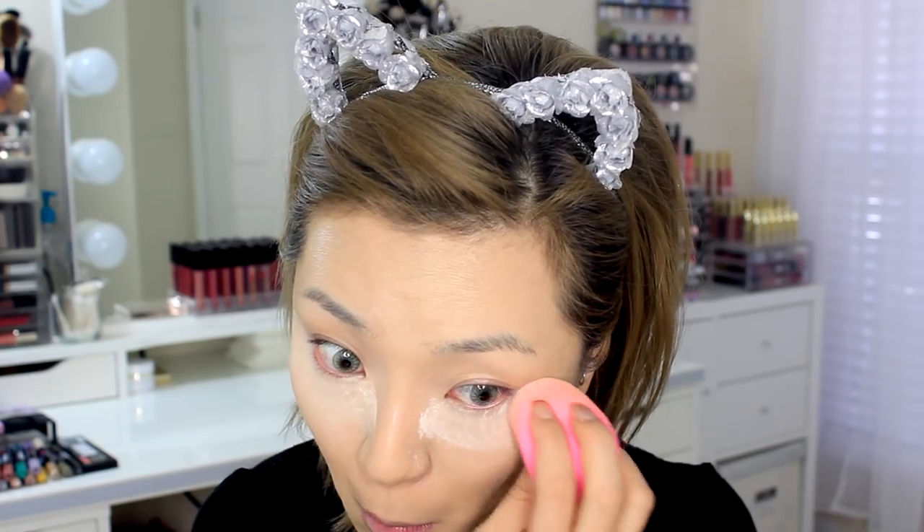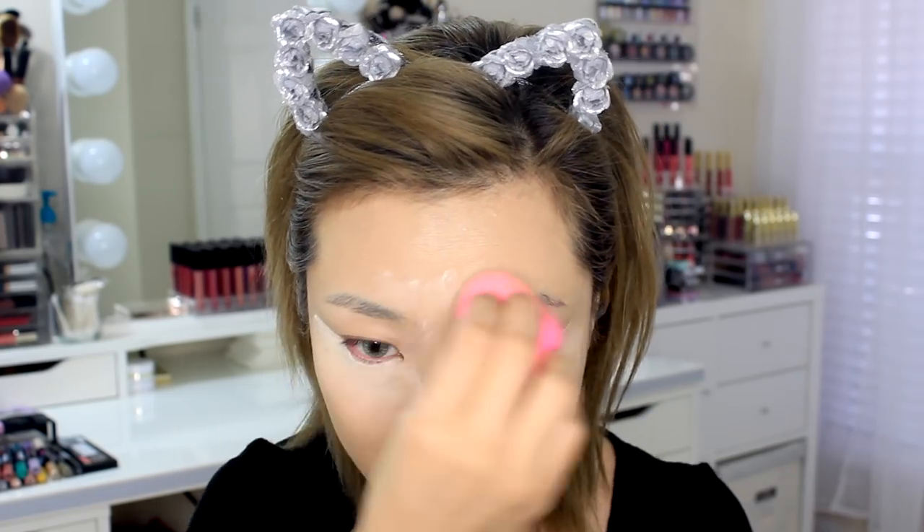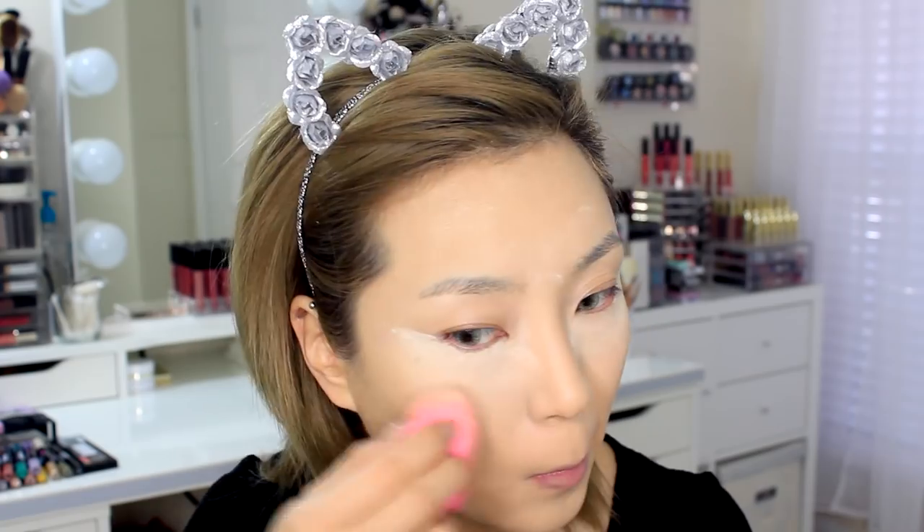Then I'll use what's left to set the rest of my face. I'm going to skip the part where I do my eyebrows since I really don't do much, but let me know in the comments if you'd like to see a more in-depth tutorial on how I do my brows.